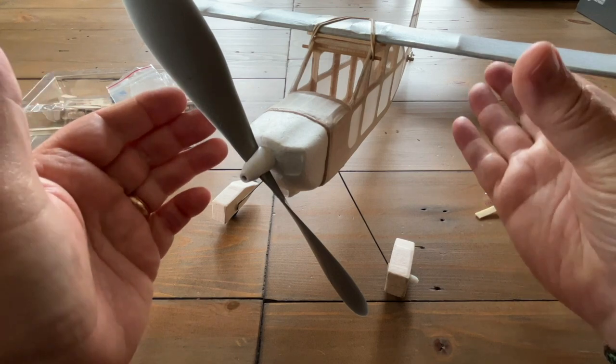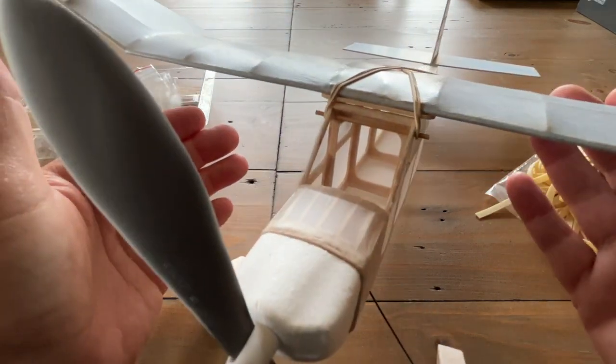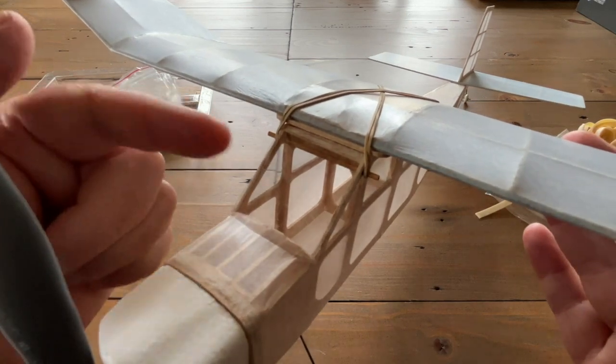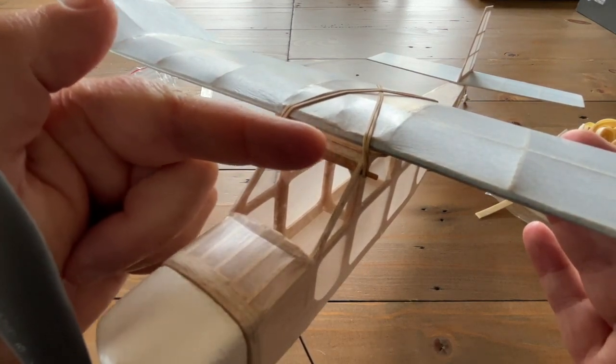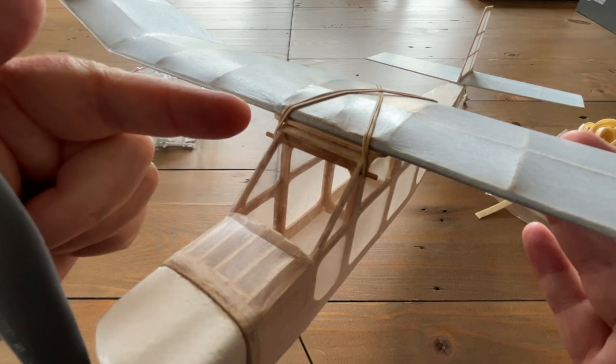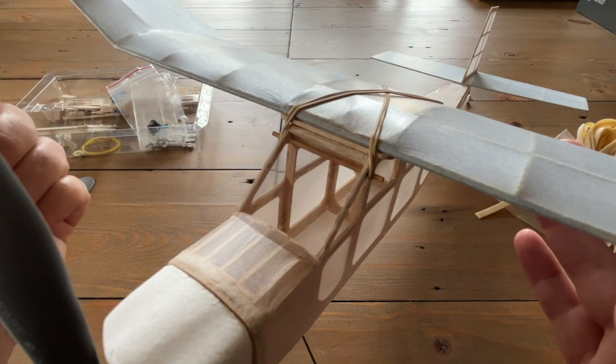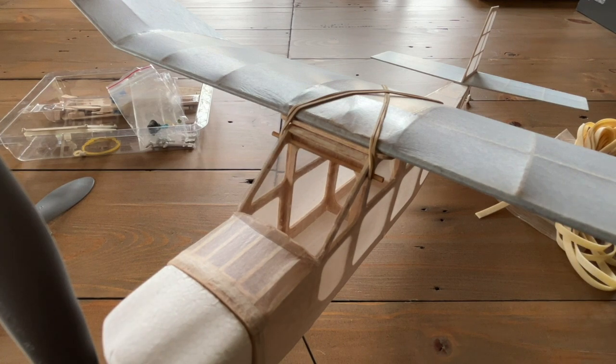I also added a little balsa shim right in here. Hopefully this shim underneath the leading edge of the wing will change the angle enough to help it climb a little bit better.